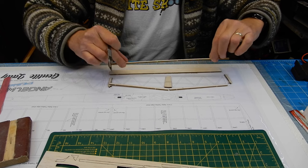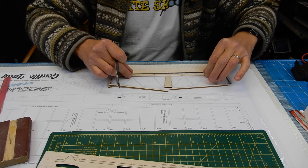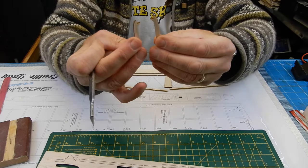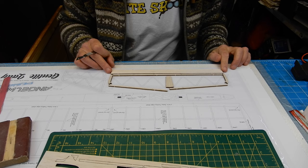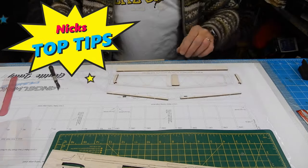You've got the leading edge, the trailing edge, two wingtip pieces, your center section, and your trailing edge. I'm now going to quickly clean these all up.